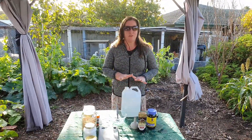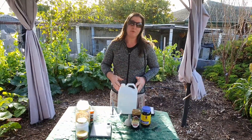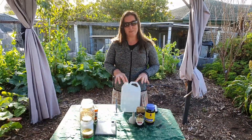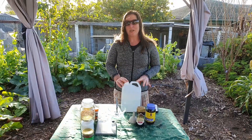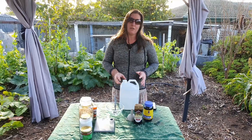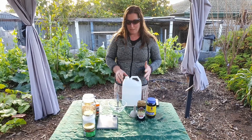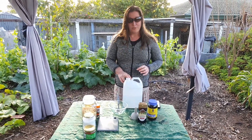Hi guys, so we eat a lot of food from the garden, so we make a lot of condiments to go with it, especially for having rice bowls and things like that. One thing we learned to make years ago was Worcestershire sauce. This recipe makes two litres, and we've worked out that two litres lasts us two years — the last batch we did was in January 2021 and it's now June 2023.